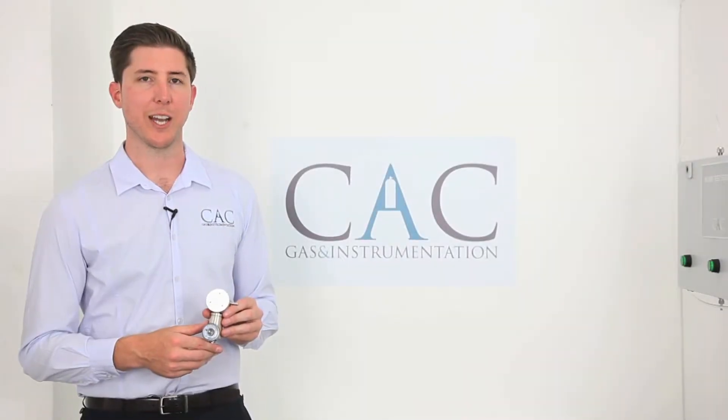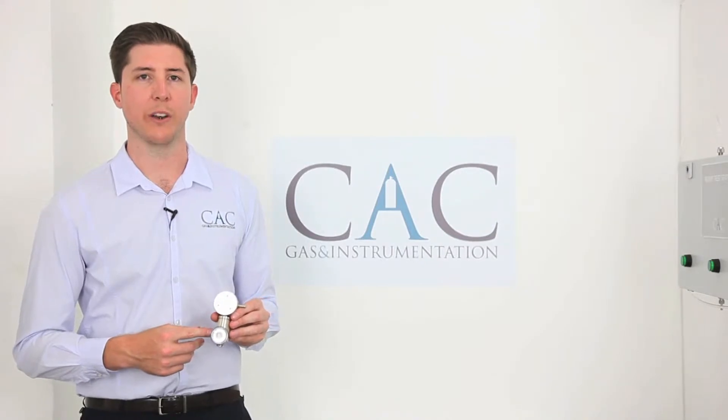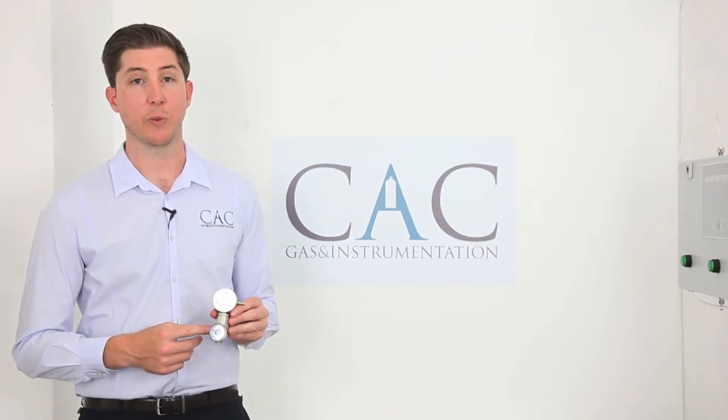Hi, I'm Matt Shaw from CAC Gas and Instrumentation. Today I'm going to talk to you about our ODFR1001 on-demand flow regulator for use with pumped instruments.